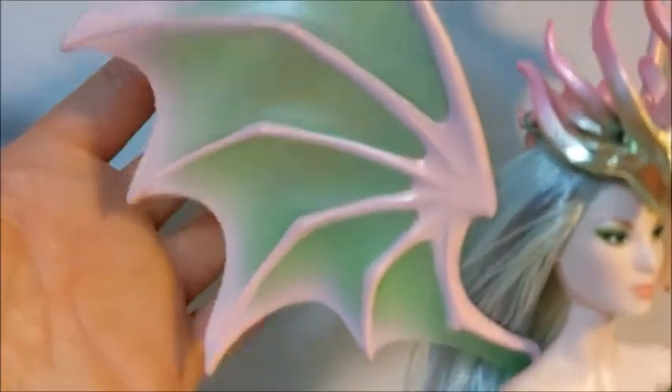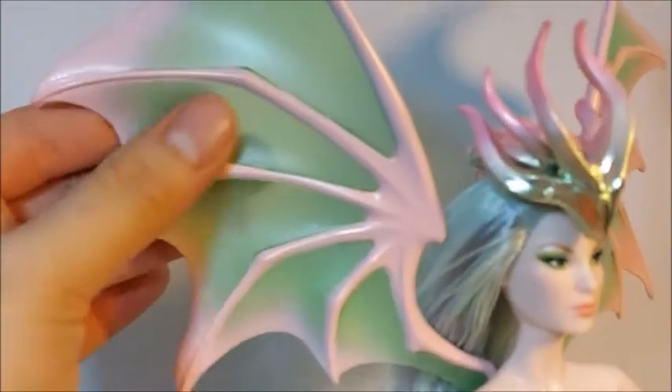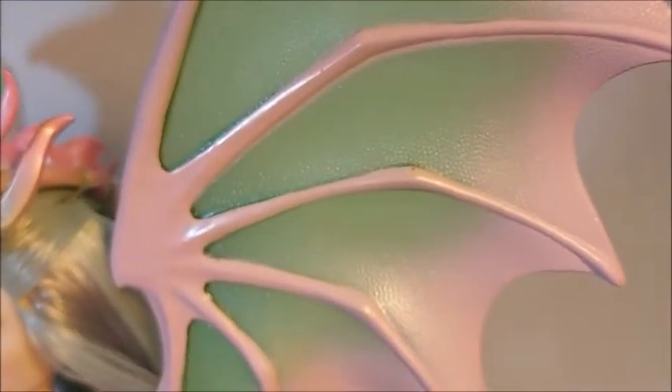Moving on to the wings — they tend to be transparent, which gives them a touch of realism. I really like that. They have this reptilian texture, like a little reptile. The same on the other side — as I said, they tend to be slightly transparent.